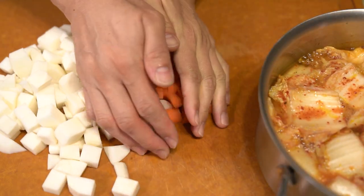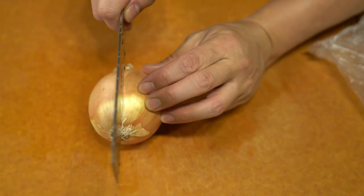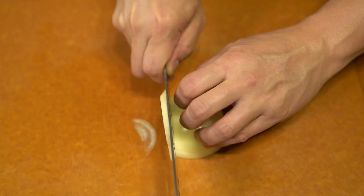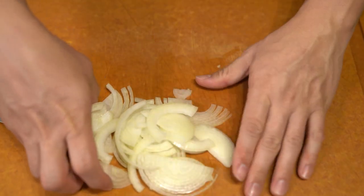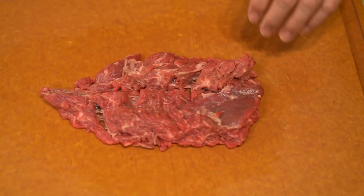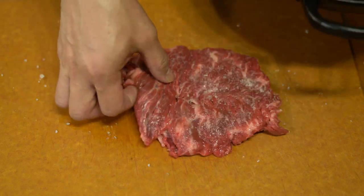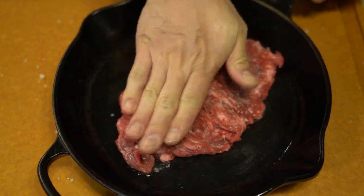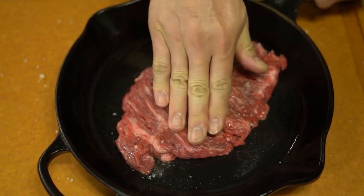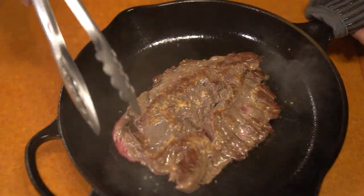I was thinking about how in Korean culture and Asian cultures in general, there are a lot of soups that take really tough, hard meat and boil it down. Tough meats are usually very cheap, and boiling them down gives you a lot of flavor and makes for a very enjoyable meal. So I thought: why not use this cut and try to make one of those soups using it as the protein?